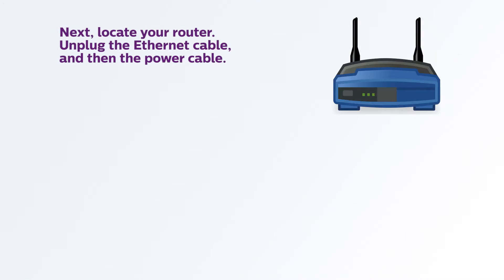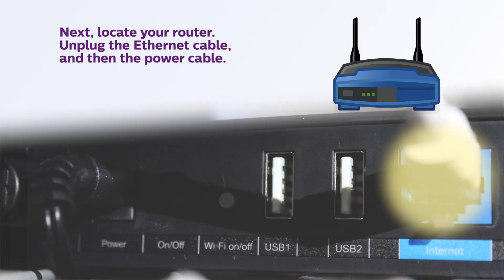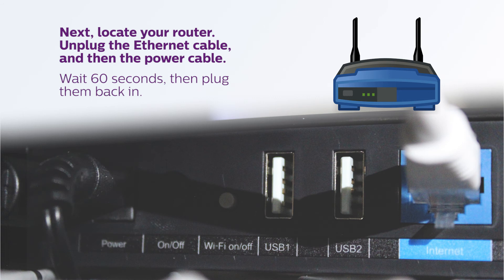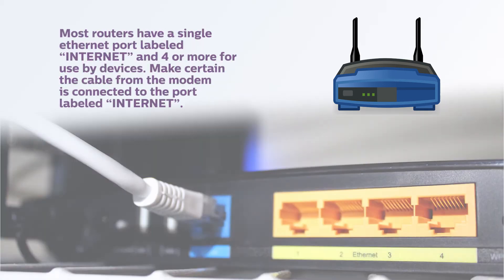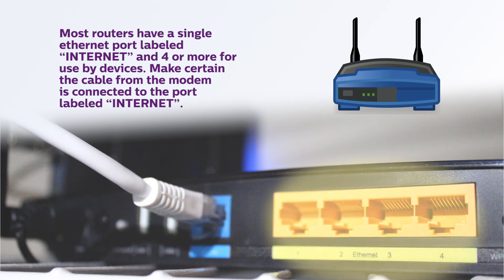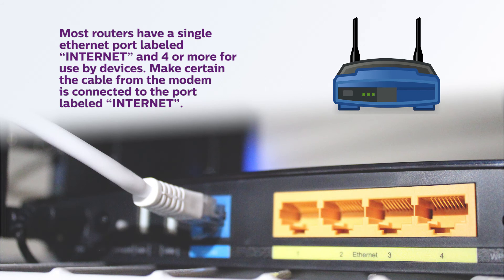Next, locate your router. Remove the ethernet cable that is coming from the cable modem, then the power cable, just like the modem, and wait 60 seconds. Then plug back in the ethernet cable, making certain it is securely plugged into the correct ethernet port. Most routers have a single ethernet port labeled Internet and four or more for use by devices. Make certain the cable from the modem is connected to the port labeled Internet.